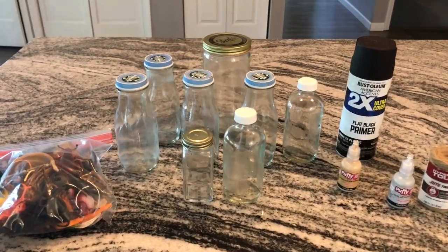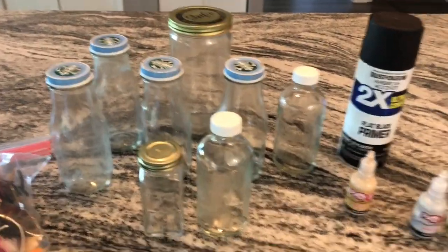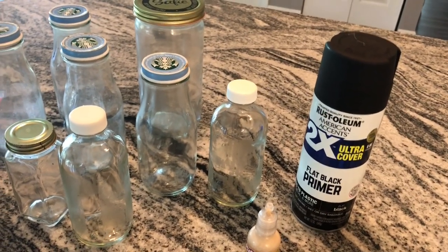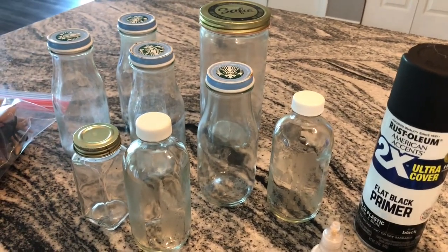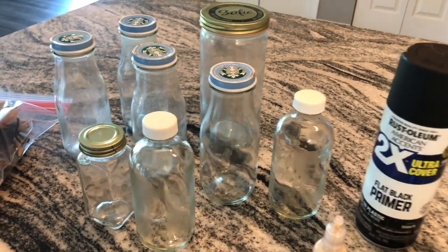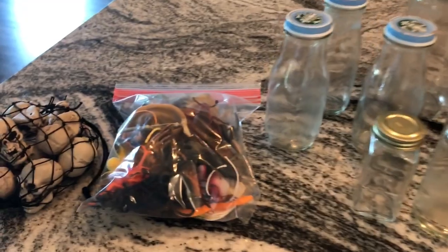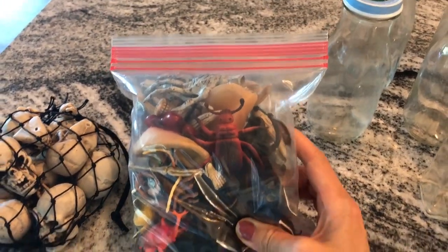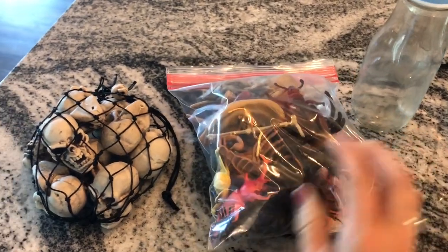Here are the supplies you'll need. I've been saving glass jars for a while now, and I'm going to use this flat black primer spray to coat them — it gives a really cool matte look. You could also use a black chalk paint to get the same effect. I have this random bag of bugs, spiders, skeletal parts, and skull heads.